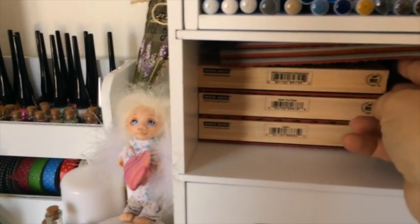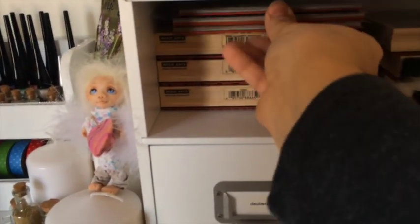These are some Zig watercolor markers and some Copics, and here are my favorite background stamps from Hero Arts. In the drawers below I'll show you a couple more.